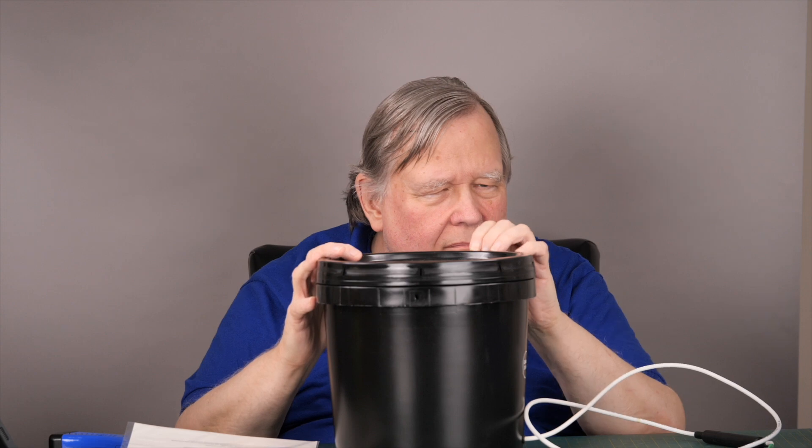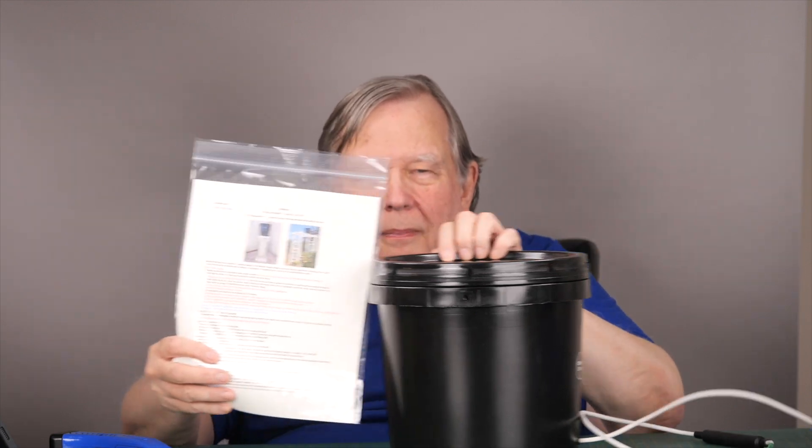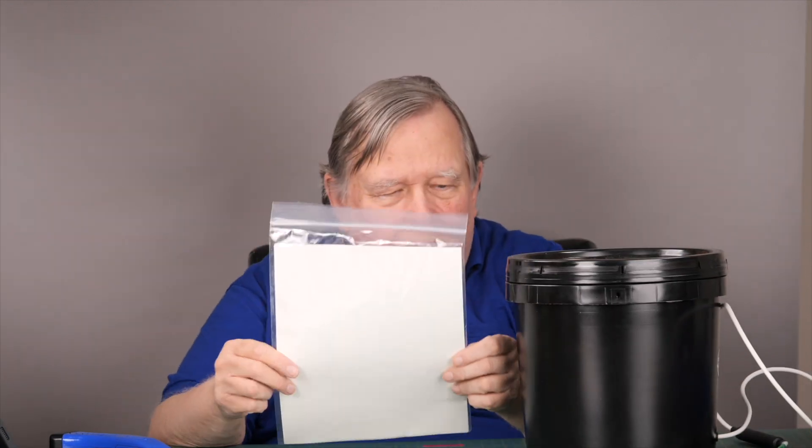Here's the antenna. It comes with instructions — short but important instructions. You need to keep it at least 10 feet off the ground, and you must keep it at least 10 feet away from any metal. I should probably read the updated instructions, but from what I remember with the pre-production one, those were the requirements.